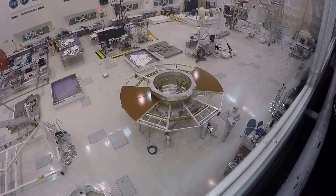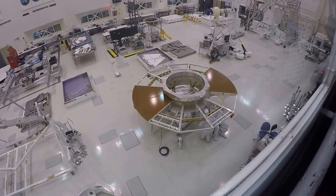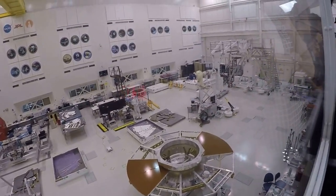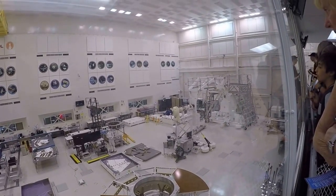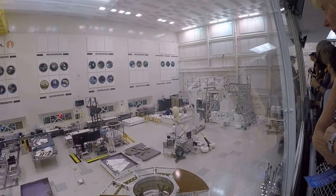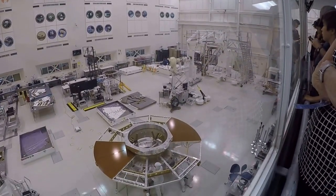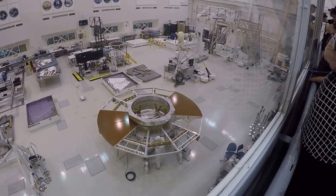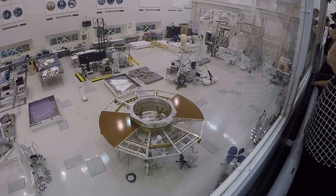Now they'll start doing more of the wiring and things like that. For that they use a large piece of ground support equipment on the right-hand side of the room with a blue motor at the end — called the SCARF, which stands for Spacecraft Assembly Rotating Fixture, also known as the rotisserie. They put the cruise stage on the SCARF and can rotate it 360 degrees at any angle to access hard-to-reach areas for wiring, thermal, and all the work that needs to be done.